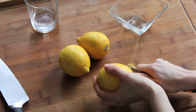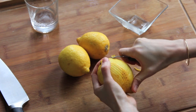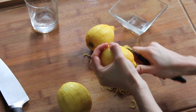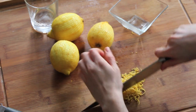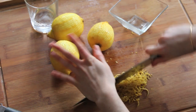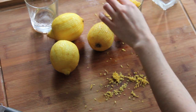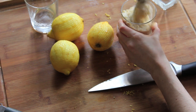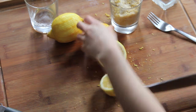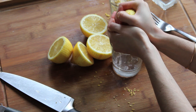Pre-heat your oven at 200 degrees Celsius, which is a little less than 400 Fahrenheit. Take out the zest of the lemon and stir it with the sugar so it will infuse and get a really nice flavor. Squeeze your lemons to get the juice.